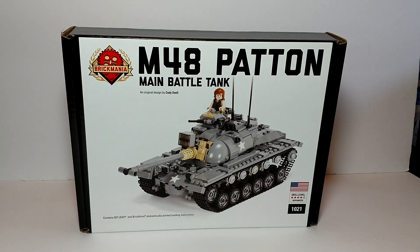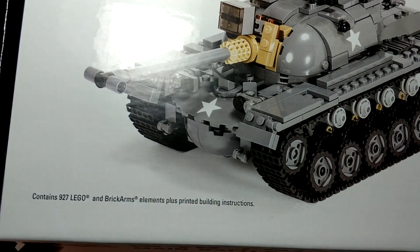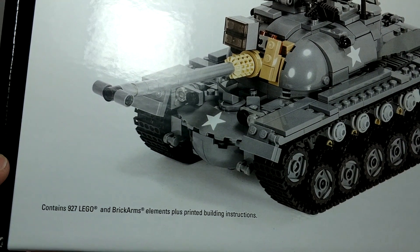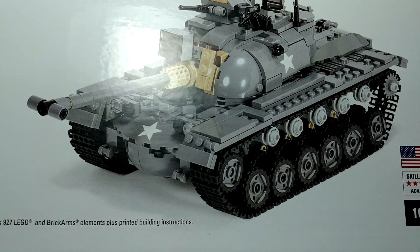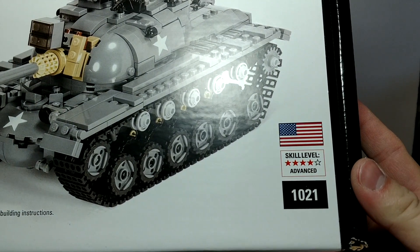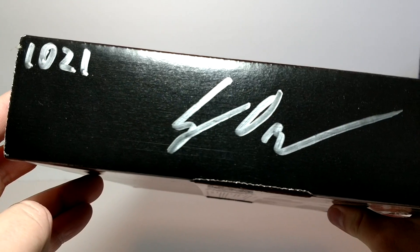This is an original design by Cody Ossle, and I apologize if I'm mispronouncing that. It has 927 Lego and BrickArms elements, plus printed instructions, a skill level of four, and the box is signed and numbered.